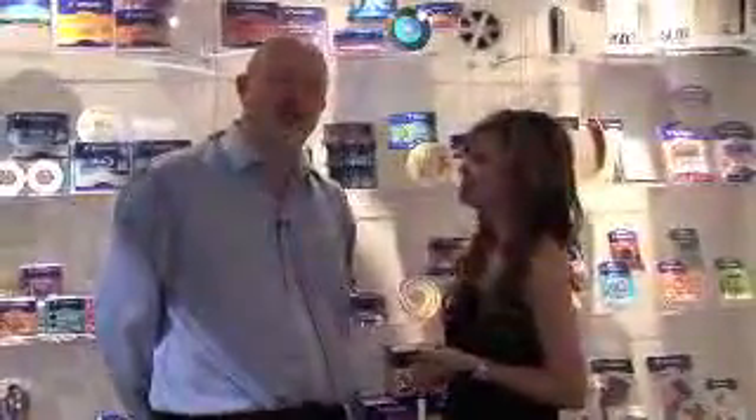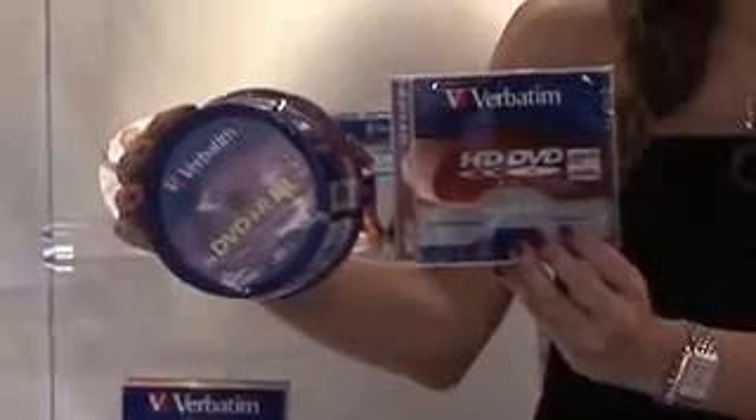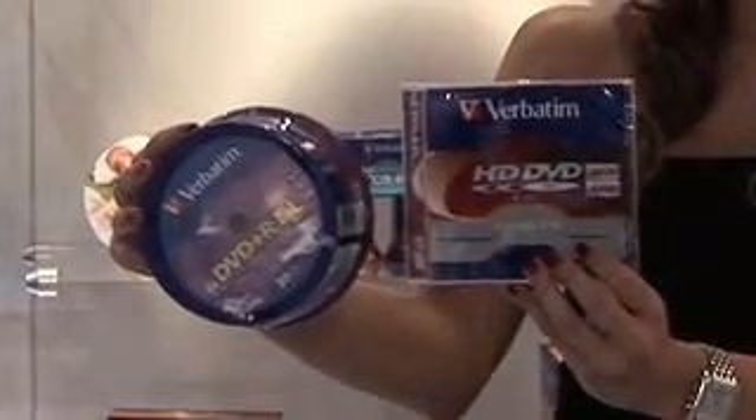Now let's start with the basics. What is a double-layer disc? A normal DVD has a single dye layer, and on that dye layer the data is recorded. When we design the double-layer disc, we design two layers, and the top layer is semi-transparent, so that the laser that's recording to the disc can record on two layers.